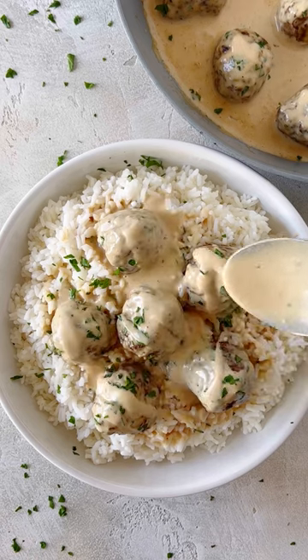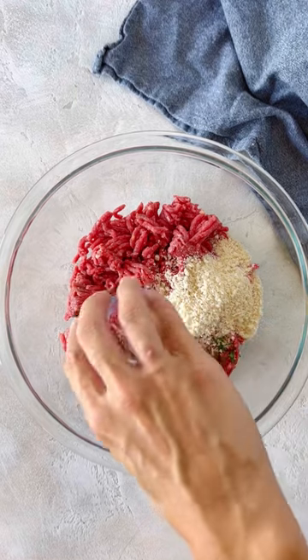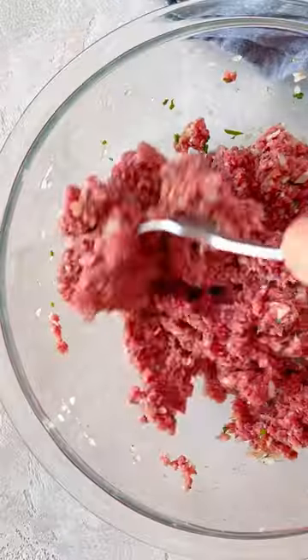Let's make one of the most popular recipes on the blog: Swedish meatballs. The homemade meatballs come together quickly. It's just ground beef, breadcrumbs, onion, allspice, nutmeg, garlic powder, one egg, and fresh parsley.